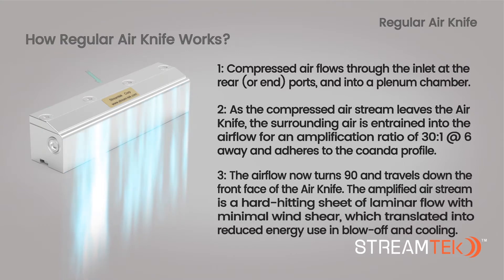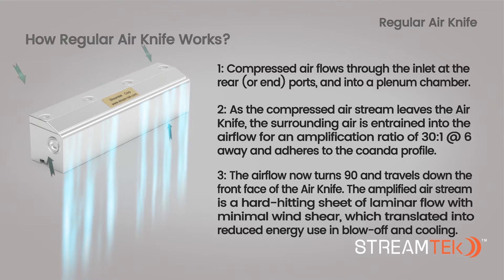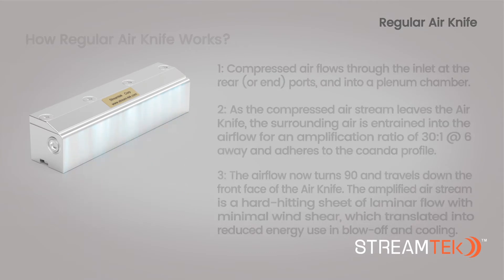3. The air flow travels down the front face of the air knife at a 90-degree angle. The amplified air stream is a hard-hitting sheet of laminar flow with minimal wind shear, which reduces energy used in blow-off and cooling applications.